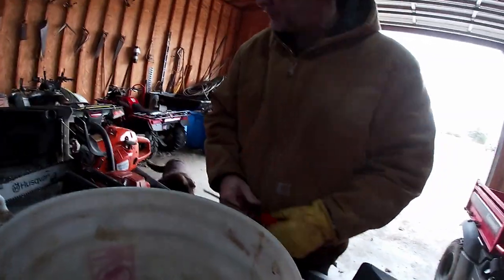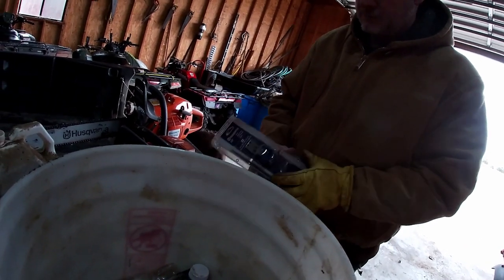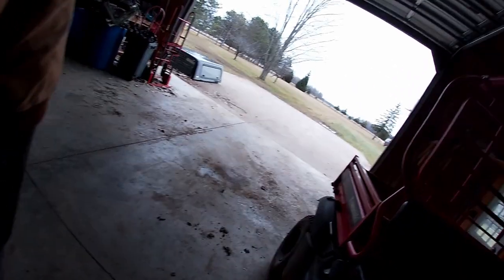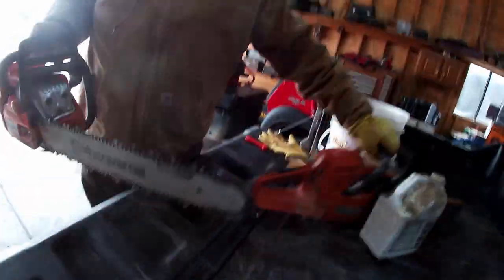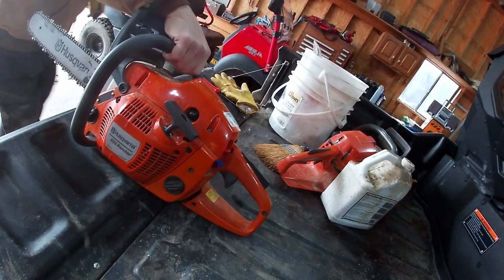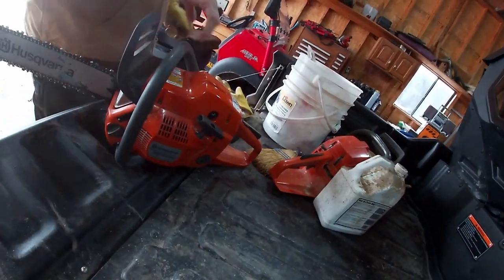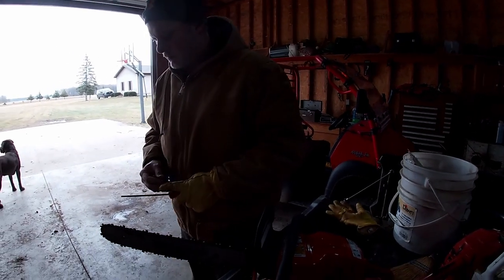All right, now we're on to sharpening chainsaws. So, we wanted to put these LED lights in because we got them, and then we'll go check out the River Flats. I just wanted to make sure anything in this video was done in Mexico Productions. Are we in Mexico? I don't know where we're at.